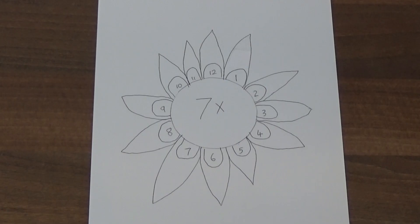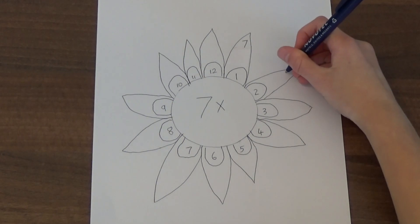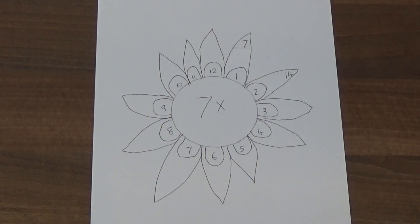The last thing we need to do is write the answers on the outside petals. 1 times 7 is 7, 2 times 7 is 14. I am now going to work out the rest.